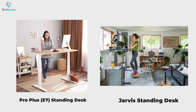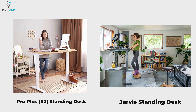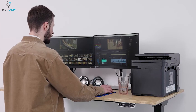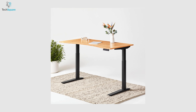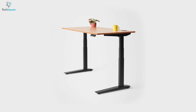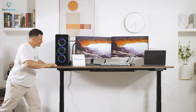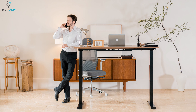Overall, both the Flexispot E7 Pro Plus and Fully Jarvis standing desk are great options. The E7 Pro Plus has a faster adjustment speed and a higher weight capacity, making it more suitable for heavier items. The Fully Jarvis standing desk has more customization options, including multiple height adjustment options and a variety of colors. It also has an eco-friendly bamboo desktop, making it suitable for those who are environmentally conscious. For exceptional stability and durability, we think the Flexispot E7 Pro Plus is the best one to choose.